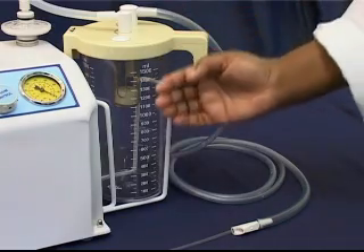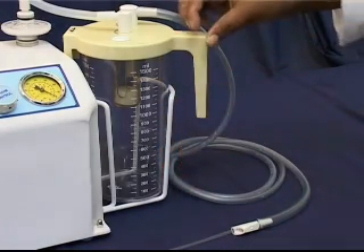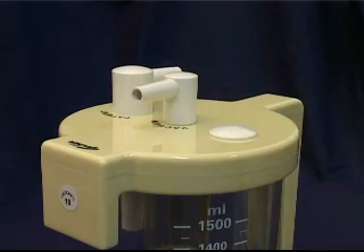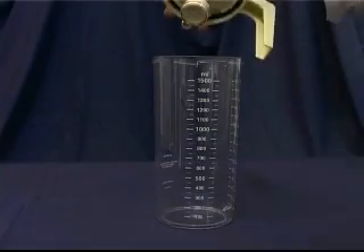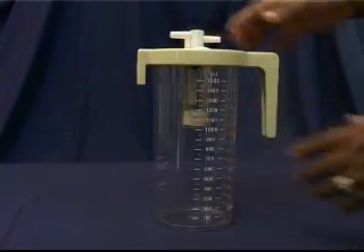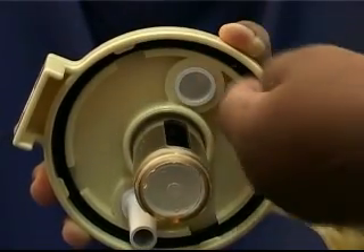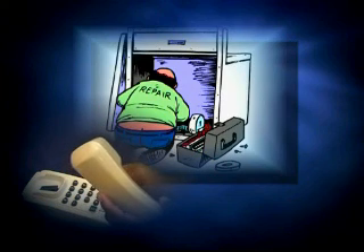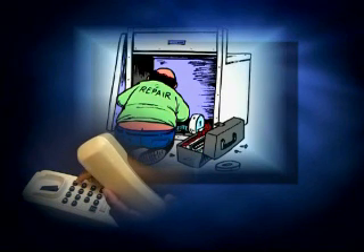If you find that there is no suction available despite a kPa reading on the gauge, check and clean all tubing and tubing connections. Check the bottle and fit it properly. Check bottle gaskets and clean if necessary. If the problem persists, report the fault so that a qualified technician can be contacted.